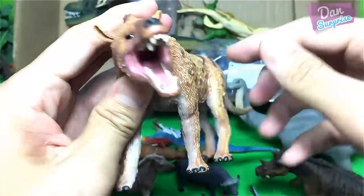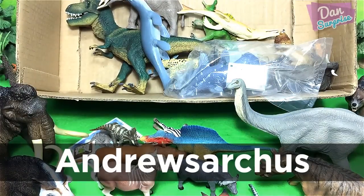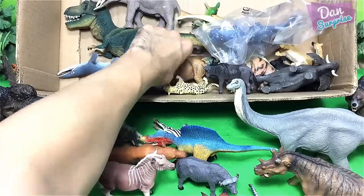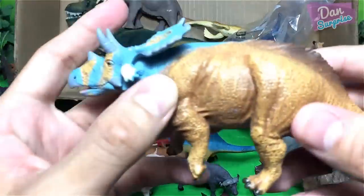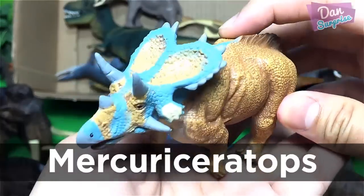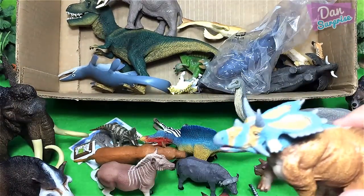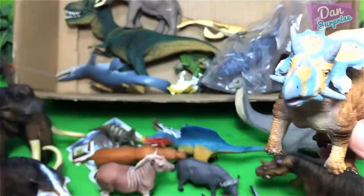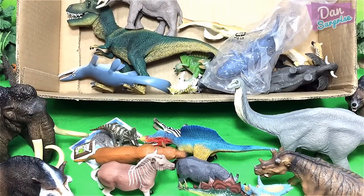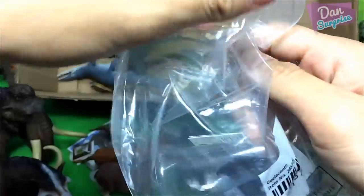Let's move on to another prehistoric animal — do you guys know what this is? This is actually known as the andrewsarchus — very cool! We have more prehistoric animals. A very nice figure of a macroceratops from Collecta — it is also a ceratopsian dinosaur. So we have a couple of ceratopsian dinosaurs: triceratops, macroceratops, and another mini triceratops. Looking pretty good!